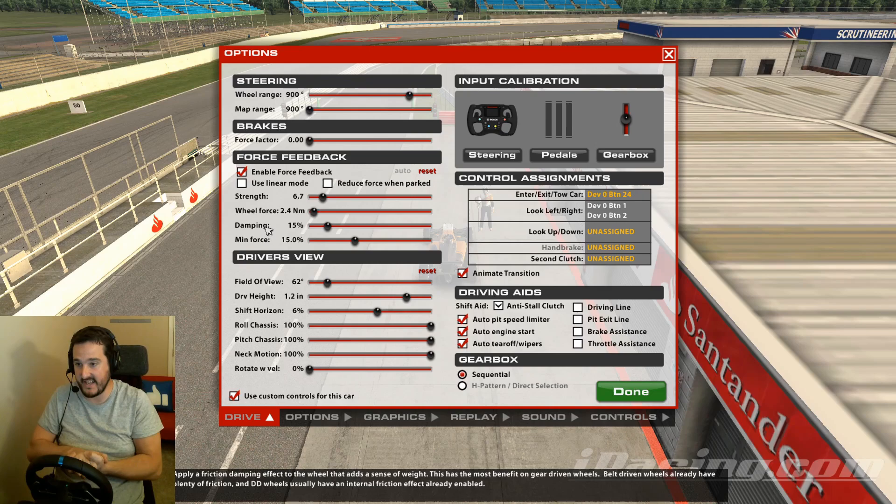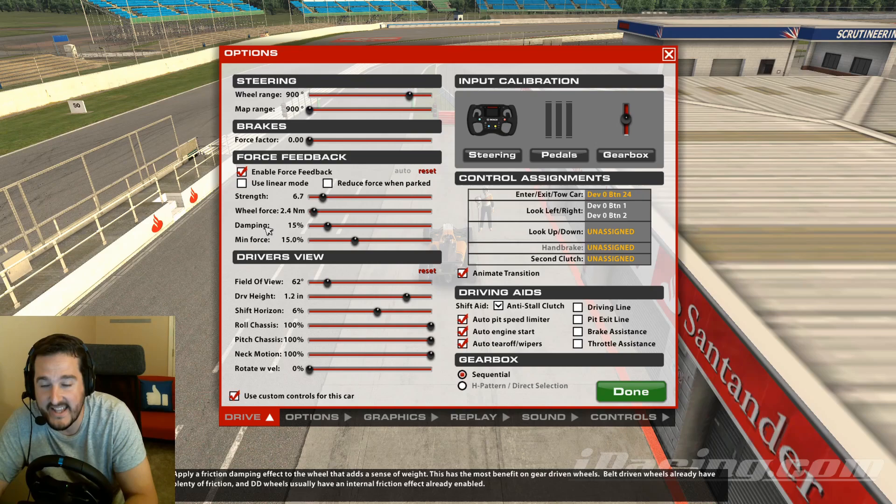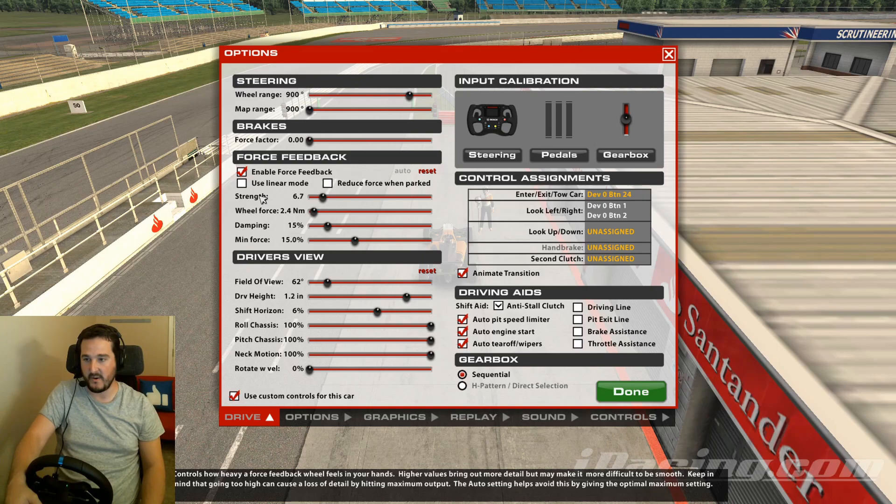Give zero a go if you want, but 5–15 is a good ballpark. Do a couple of laps, see how you feel, then change it from 5 up to 15 and see the difference. Now, the settings mentioned so far — whether it's enabled, wheel force, damping, and minimum force — are all global across all your cars. Strength, which we'll cover next, is per car.